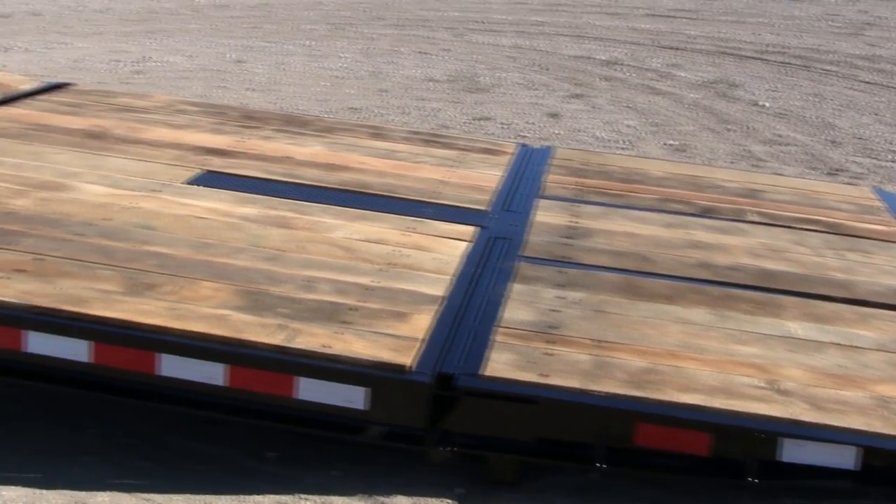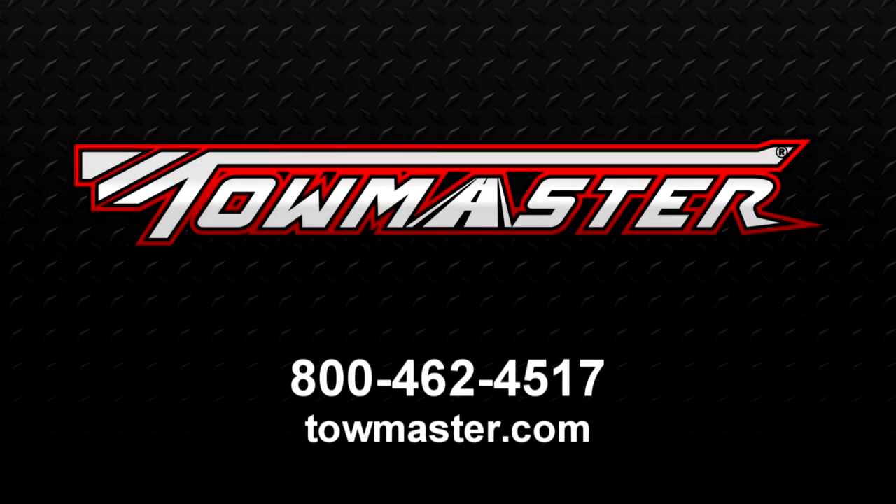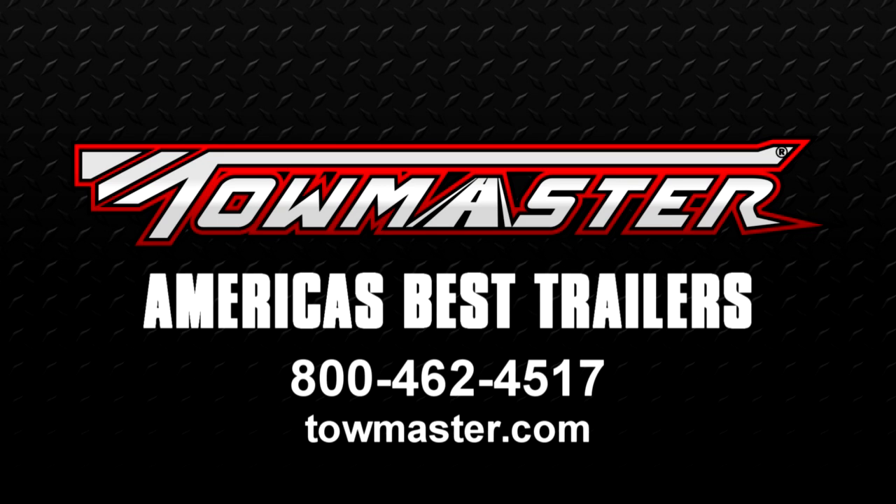If you need a low loading incline, ask your Towemaster dealer about the bi-fold ramp option. Towemaster — building America's best trailers.